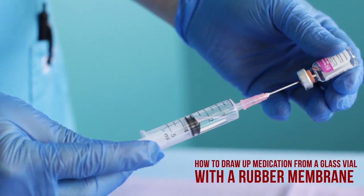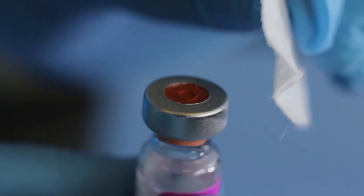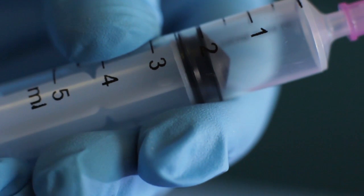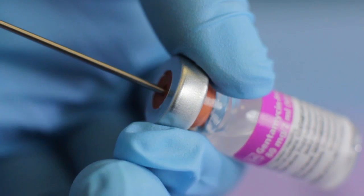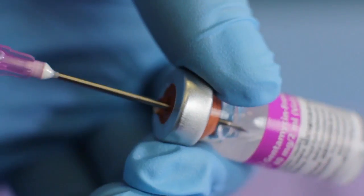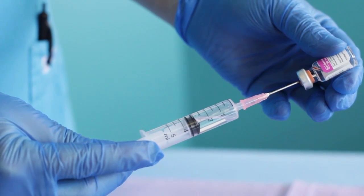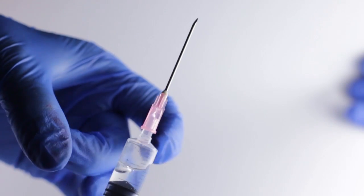How to draw up medication from a glass vial with a rubber membrane. Note that this type of vial is not supplied in your kit. Carefully remove the protective cap from the vial and swab the top of the vial thoroughly with a fresh alcohol wipe, allowing time to dry. Determine the volume of medication required in milliliters, then draw in an equal amount of air by pulling back on the syringe plunger. Carefully remove the needle cap from the syringe or remove the protective cover from the safety syringe. Insert the needle into the center of the rubber membrane of the vial. Turn the vial upside down and slowly inject the air from the syringe into the vial of medication. Gently pull the plunger, allowing the medication to fill the syringe, and withdraw the required amount of medication as specified. Withdraw the needle from the vial and get rid of any air bubbles in the syringe. Prepare to administer the medication using the appropriate route.